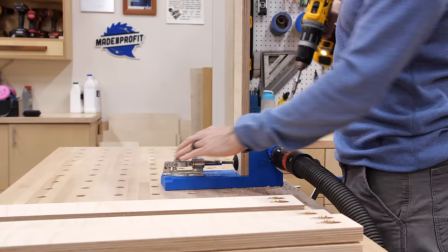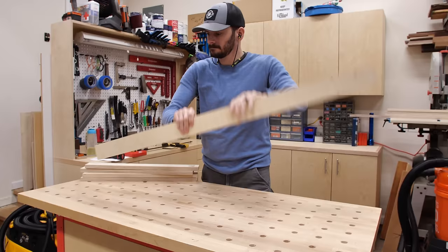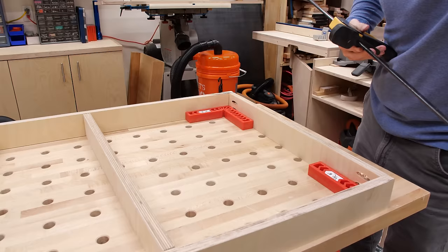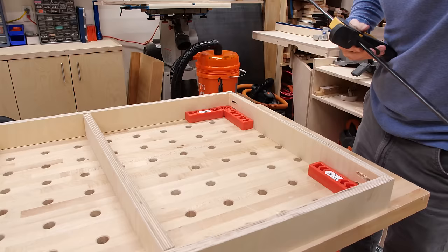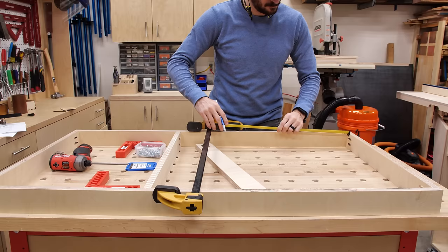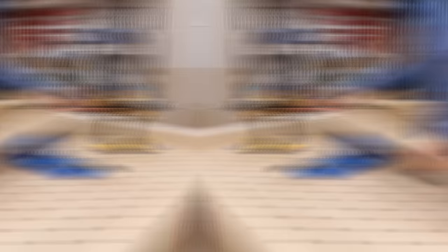Like most of my shop furniture I'm using pocket holes for joinery. I drilled two on each end of the short supports. Assembly of the lower frame is straightforward since the inner supports are all the same length. Having the pocket screws angling outward on the ends isn't the most ideal situation, but the frames are going to be glued and screwed in place which will provide all the support. I evenly spaced the inner supports and then secured them in place to finish off the frame.